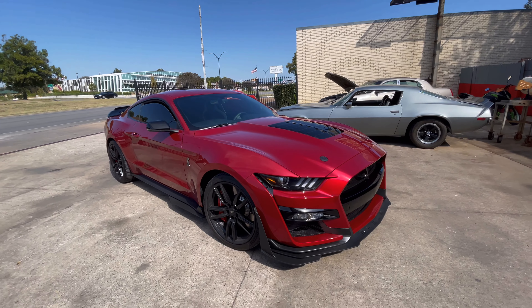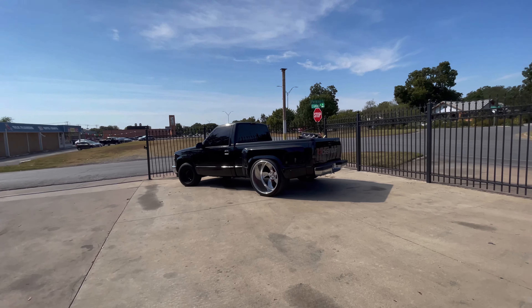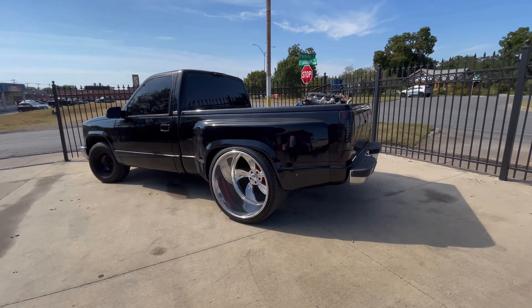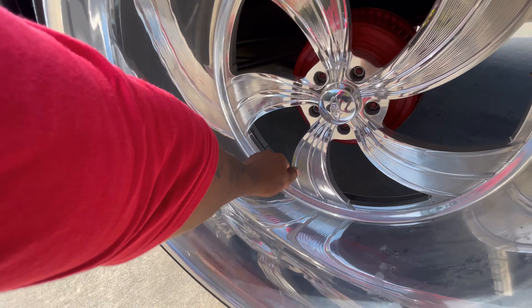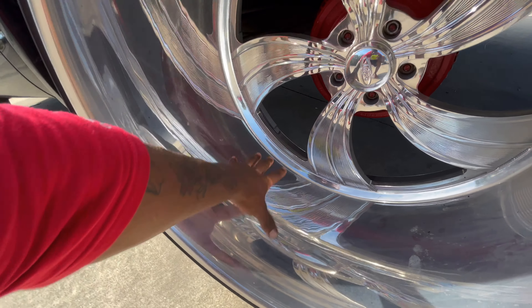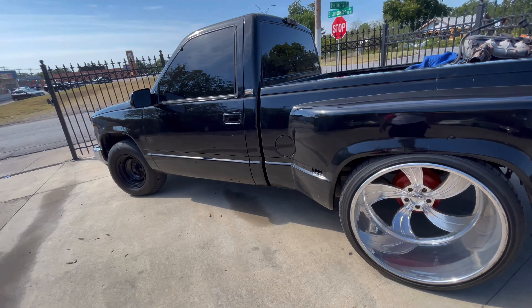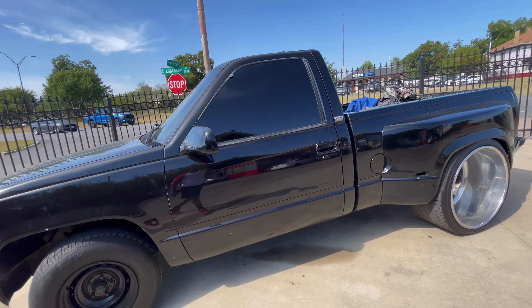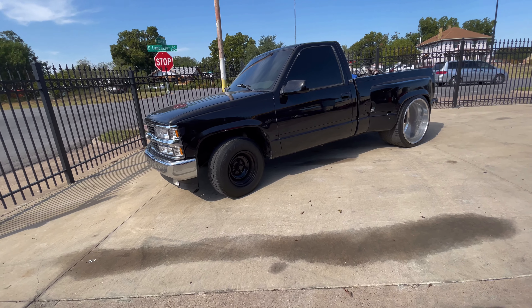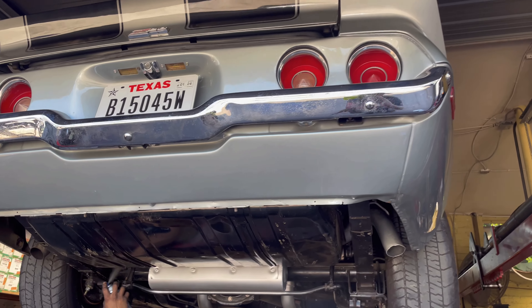Check out this single cab with the step side on it. That lip is about the size of my forearm - huge. It's got Intro wheels on the back but nothing on the front yet, so it's looking a little unfinished right now. Can't wait to see when it's all done. They've got the Z28 up here too.